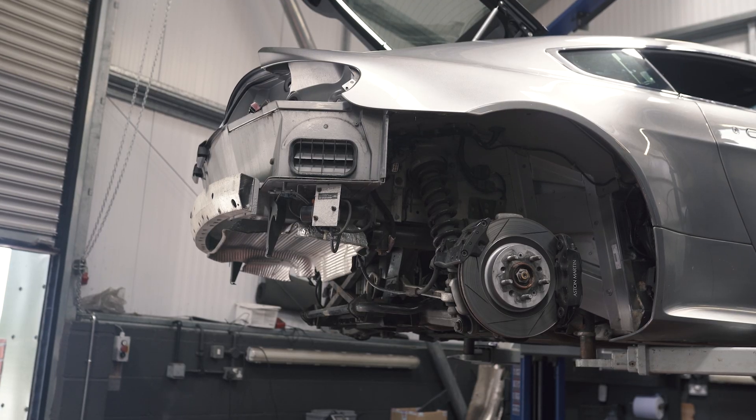Bear in mind it is an S, so it already has the brakes, the seven-speed transmission, and the carbon bits. So this was a project to finish the car off — fixing the issues that the car had developed over my four years of ownership, as well as upgrading it and turning it into what it should have always been from the factory.